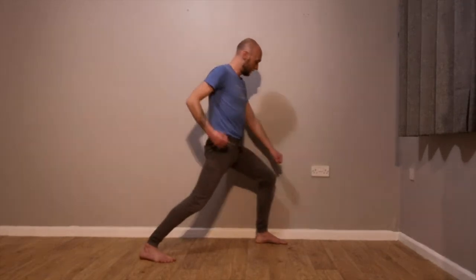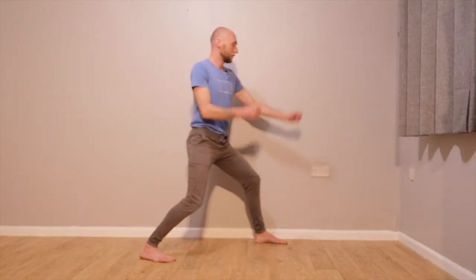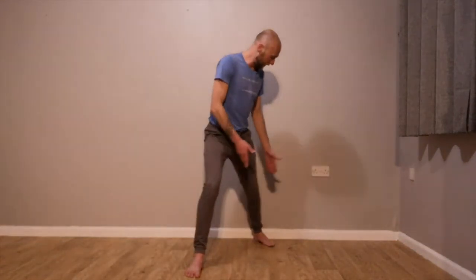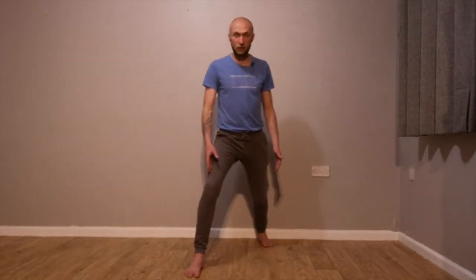Three things change your stance from zenkutsu dachi to jai dachi: take your weight to 50-50, bend the back knee, and bring your guard up. From yoi, step forwards into jai dachi — make sure knees and toes are pointed forwards. The back foot might slip around a bit, but 45 degrees off the body line is fine. Your knee points the way your toes are going, so if toes are at 45, the knee points slightly to 45, while your upper body, shoulders, and hips all point forwards.